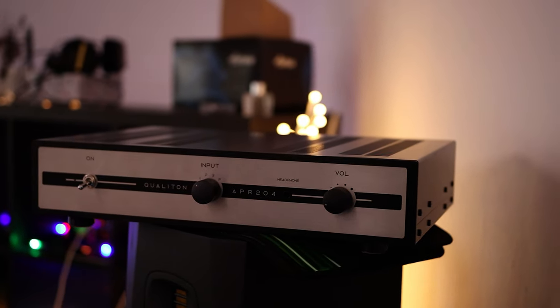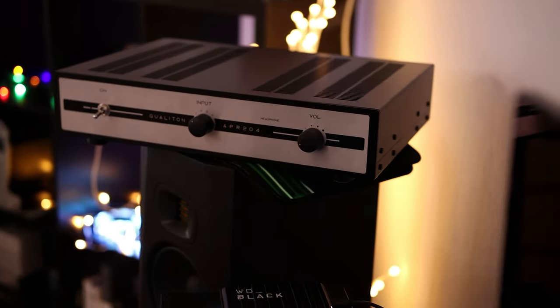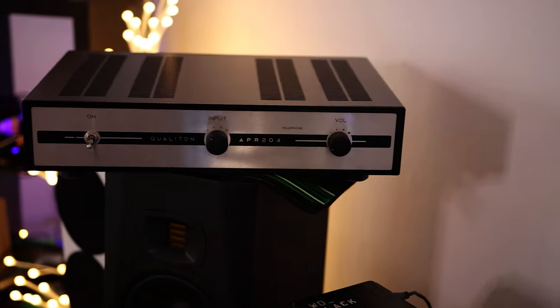Well hello there my music lovers, I'm Josh from The File Heaven and today we are having a special. I'm trying to do the Qualitone APR204 once again. The main reason I'm doing it again is because I mispronounced the name for the entire video in my past video review.